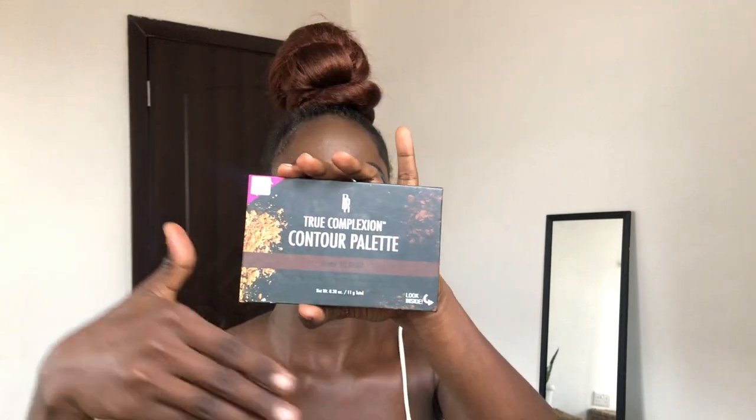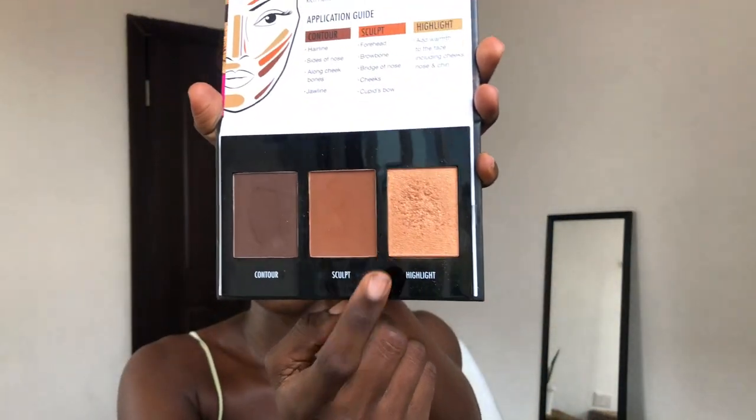For highlighter, I'm using my Black Radiance highlighter.